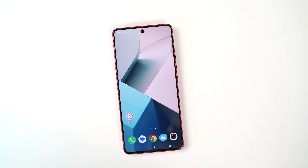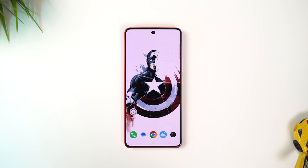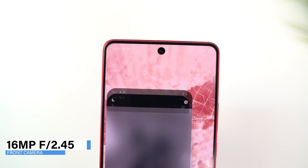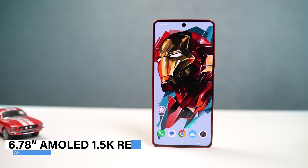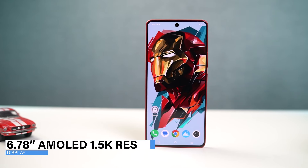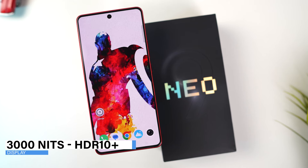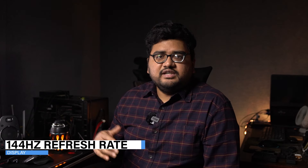On the front side, we have a completely flat display with a punch hole design and the bezels look pretty symmetric — you get that iPhone look to it. Inside the punch hole, we get a 16 megapixel camera. The display is a 6.78 inch AMOLED with 1.5K resolution, maximum brightness of 3000 nits, HDR10+ support, and it supports HDR on Netflix and Amazon Prime. It also supports 144Hz screen refresh rate for games like Genshin Impact and BGMI.